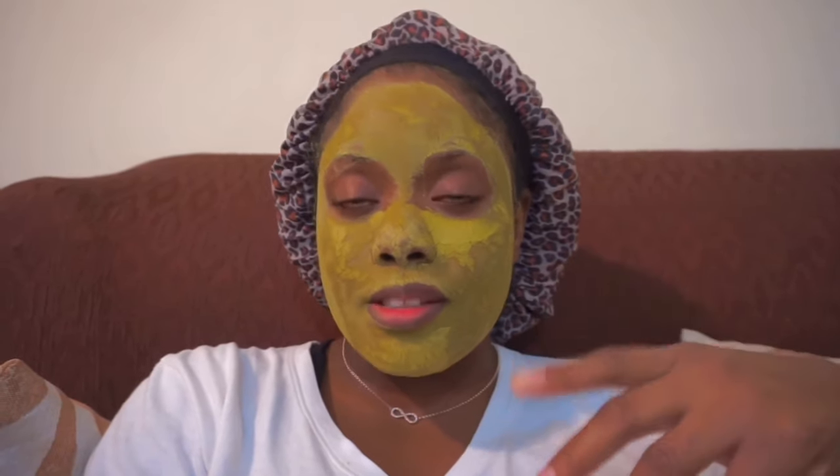Hello everyone, welcome back to my channel! If you are new here, then welcome, welcome, welcome. My name is Mariana and I'm so happy to meet you. I just have on a face mask so I can't really do any antics with my face.